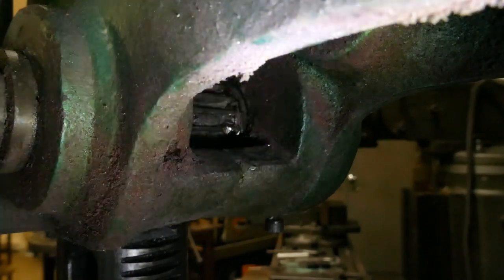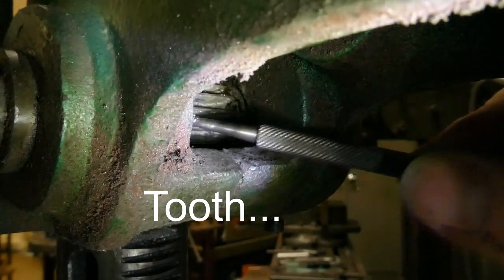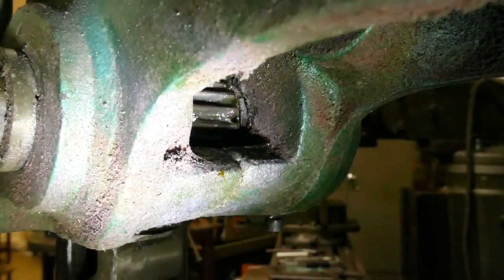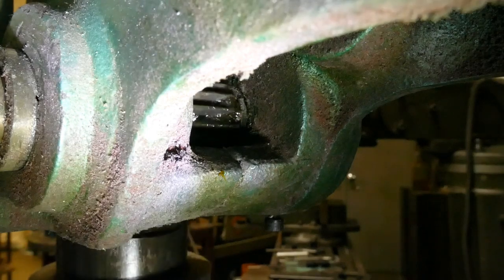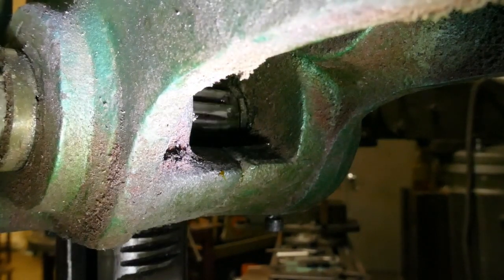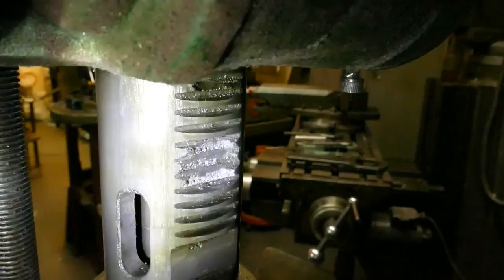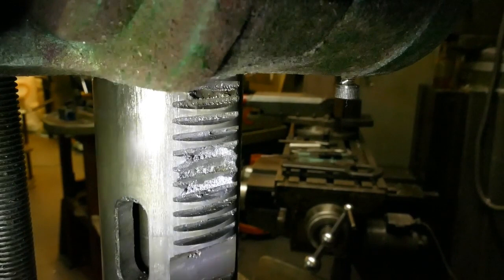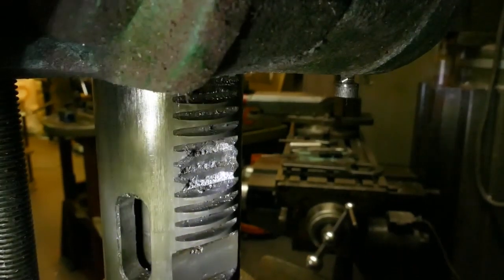There's a mashed up gear in there. The gear itself is okay, but we've got broken teeth on the rack — that is buggered. When we get down to that position it's just not going to work properly.